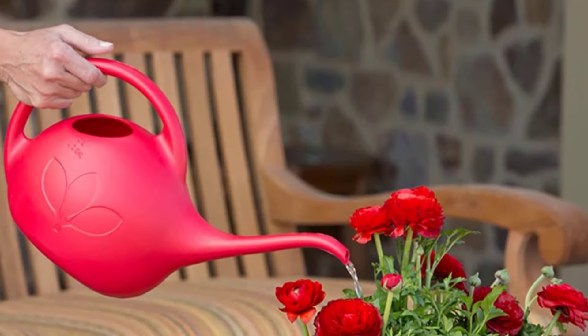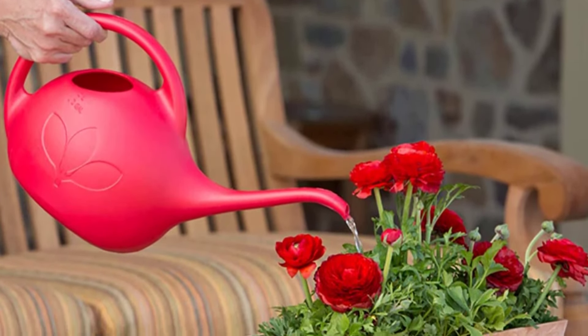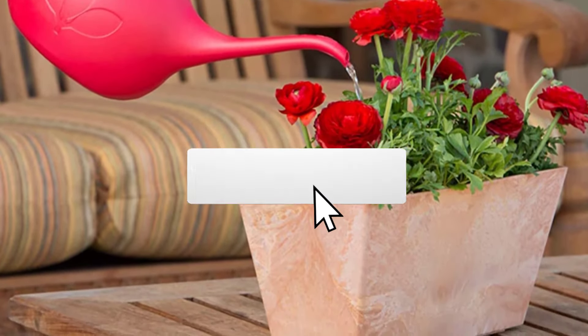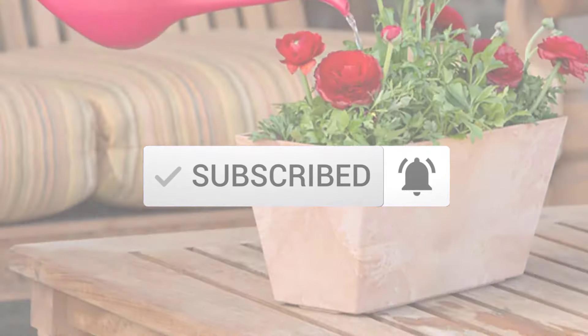To find out more information about this product, you can check out the description below and also make sure you subscribe for more reviews. Let's get started with the video.